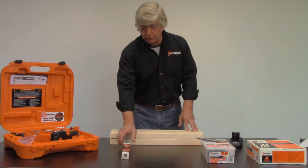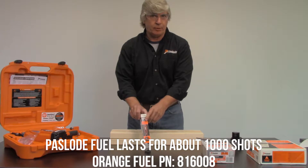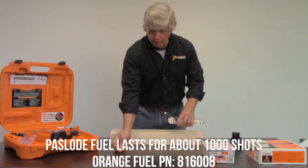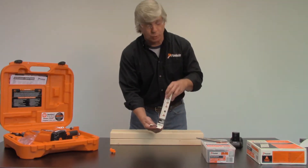Next, you're going to need to load the fuel. You want to purchase orange Paslode fuel, not the red. Only orange will work in these newer tools. When you open the box of fuel, you'll notice a couple things. There's a valve that pops out — you will not need that valve. That valve is for the older tools.